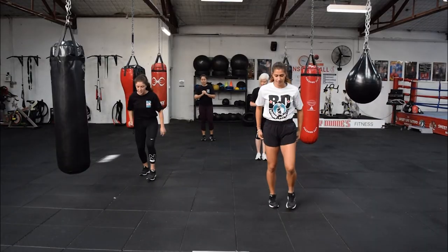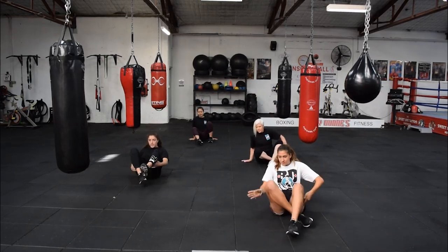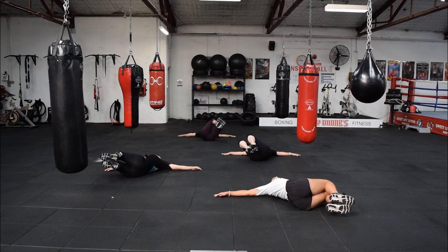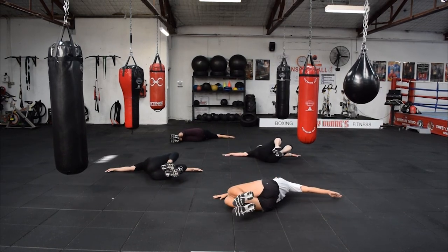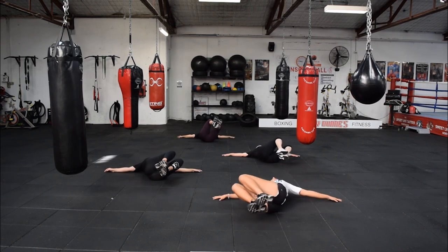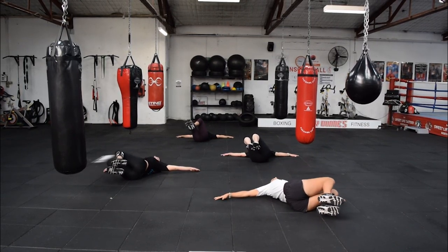You're going to get down on your back, knees are going to be up to the ceiling, and you're going to go side to side and get a nice stretch in that lower back. There are only 15 seconds at each exercise and we'll be warm before you know it.